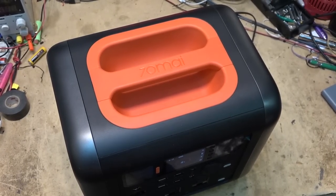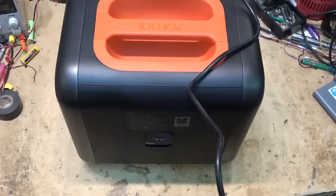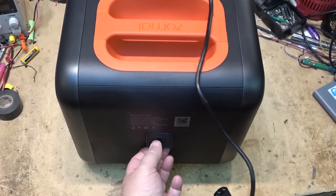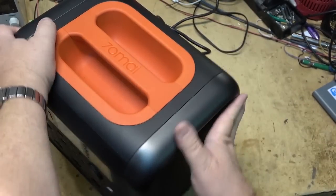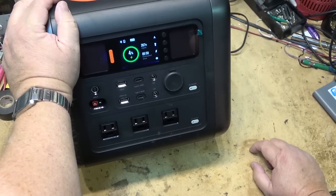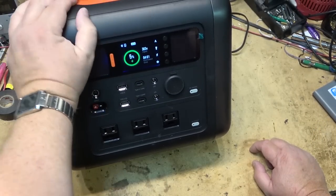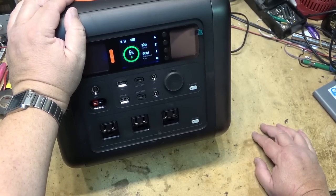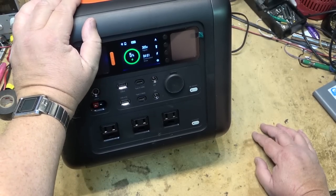Let's plug in the 120-volt computer-type cord to start the charge cycle. It's recharging, drawing 300 watts input right now. This should ramp up as it starts to charge — it's saying it's going to take 4 hours to charge.